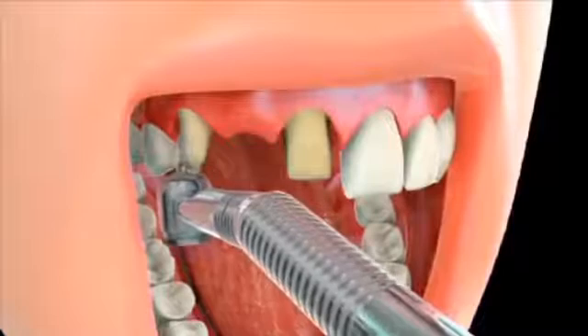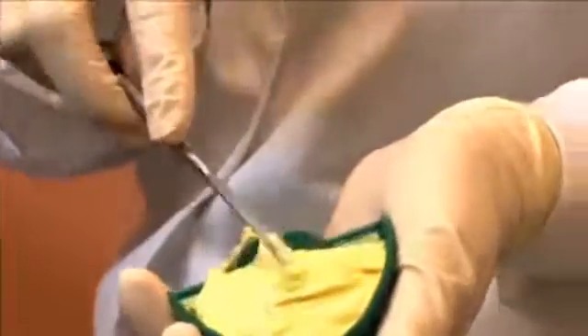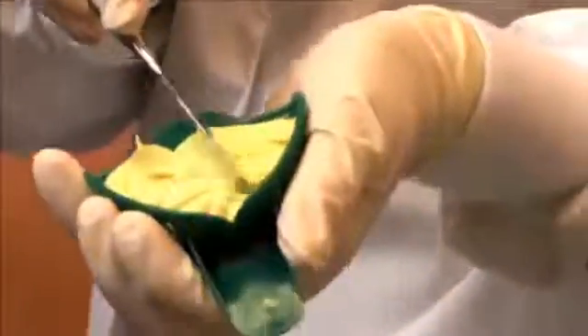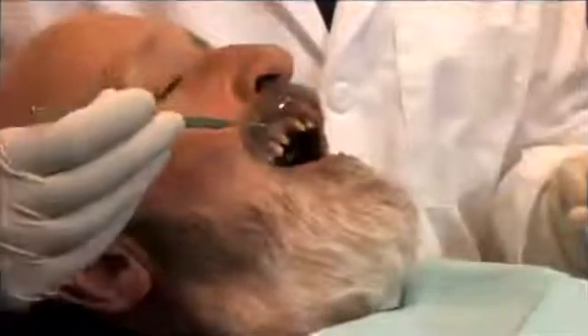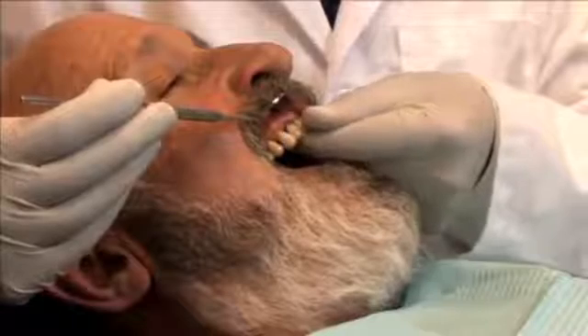These crowns also serve as holders of the pontic, which is the missing tooth's replacement. Next, an impression of the abutments, or the supporting teeth, is made so a dental laboratory can custom fit the bridge. Finally, a temporary bridge is inserted to protect the abutments as well as the space between them.